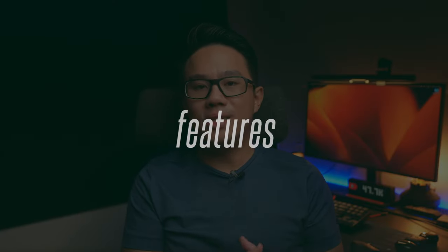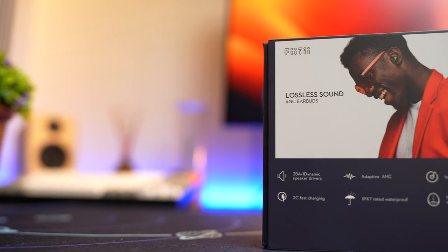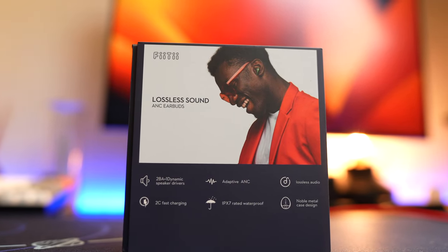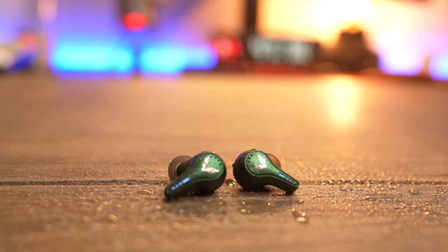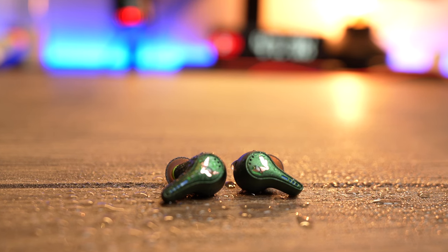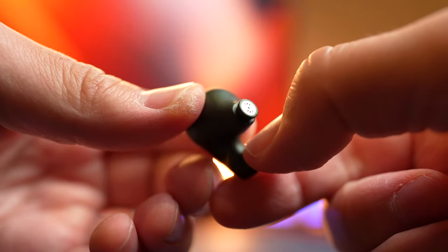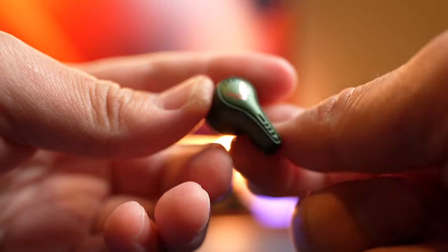This is a very well-specced earbuds, especially considering the price. You get a Qualcomm Bluetooth 5.3 chipset that supports Snapdragon Sound and the aptX lossless audio codec. Note that not many phones support Snapdragon Sound yet — you need a Snapdragon 8 Plus Gen 1 or above. The OnePlus 11 with Snapdragon 8 Gen 2 works well with this. It also comes with an IPX7 water resistance rating, a multi-driver setup with one dynamic driver and two balanced armature drivers, seamless left/right connectivity, and multipoint connectivity. These earbuds seem to hit all the critical features to justify its price point.